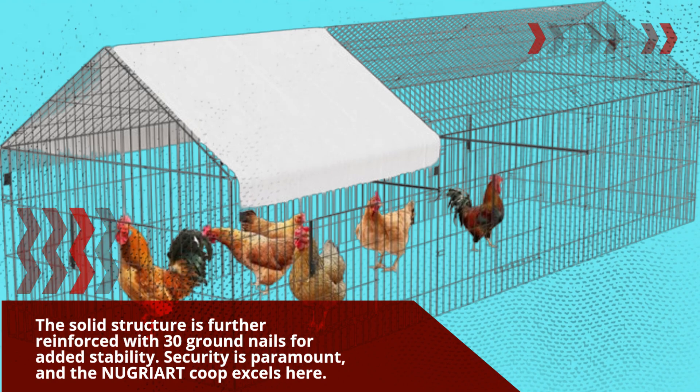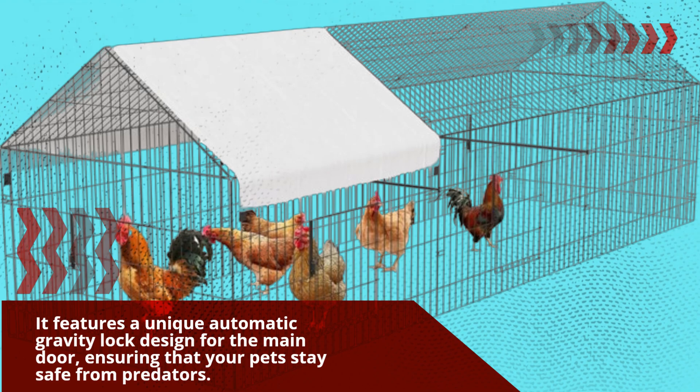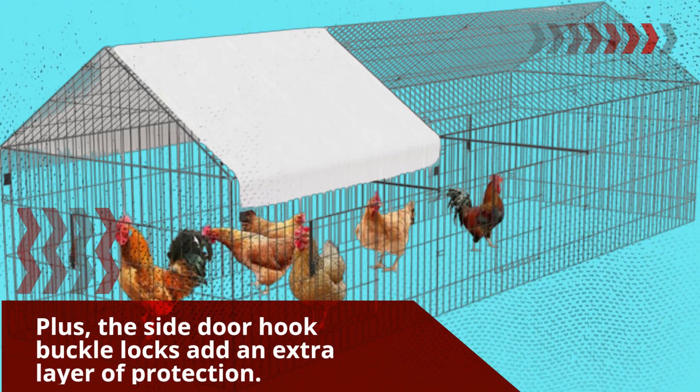Security is paramount, and the NUGRIART Coop excels here. It features a unique automatic gravity lock design for the main door, ensuring that your pet stays safe from predators. Plus, the side door hook buckle locks add an extra layer of protection.